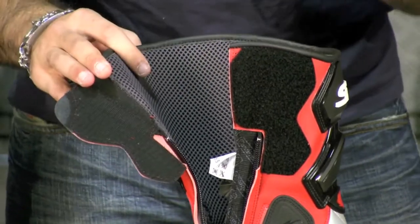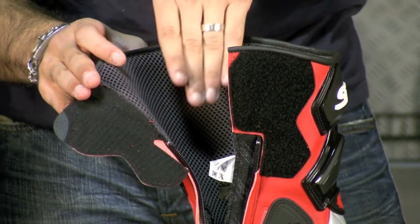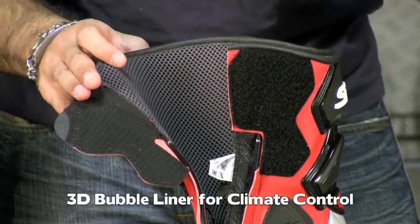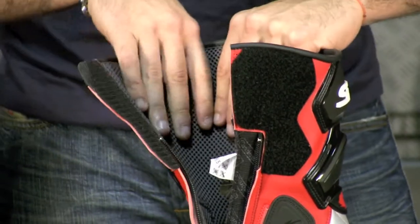what that does is create a thermal or insulative air barrier — a layer of air trapped between your skin and the boot or garment. That gives you the best chance of maintaining the microclimate inside the boot.